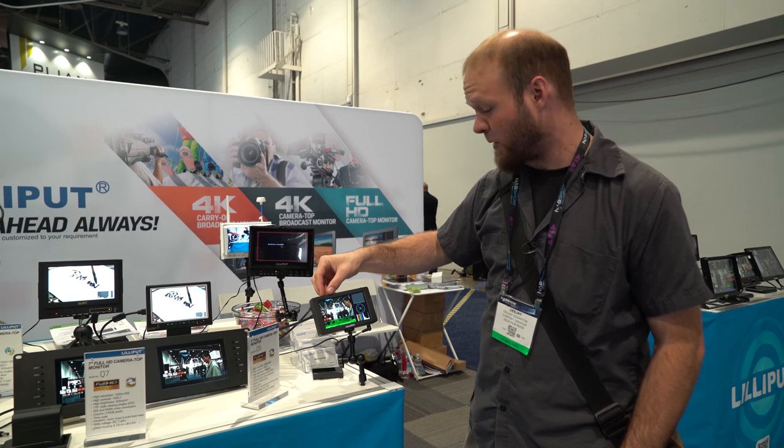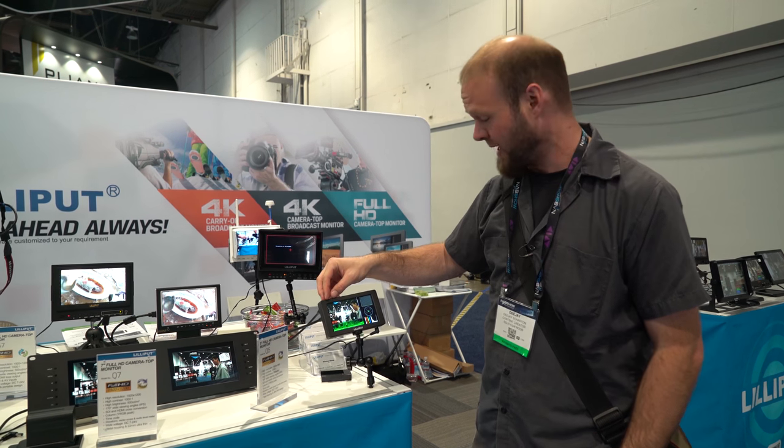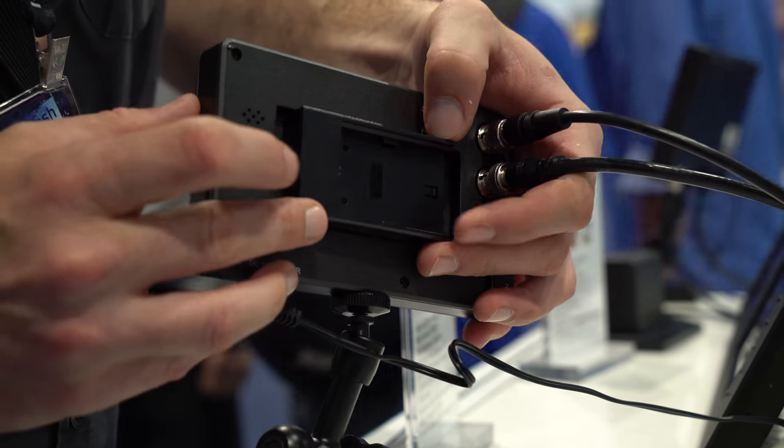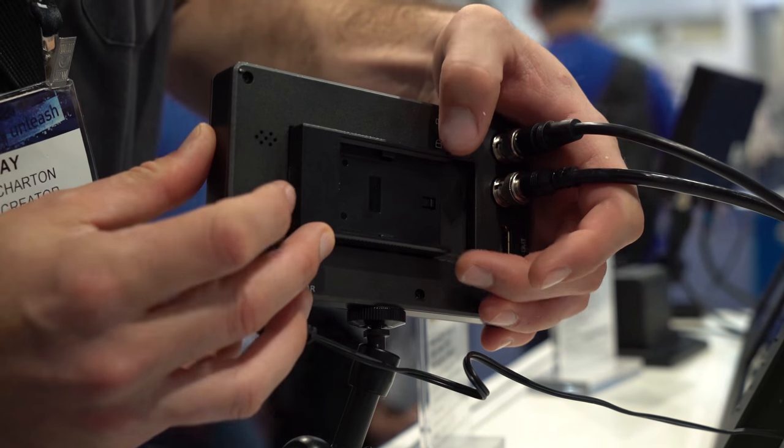This has got SDI in and out. It's also got HDMI pass-through. It's got controls and capability of interchangeable batteries. You can use LPE6 or your Sony batteries, whatever you really want on this.